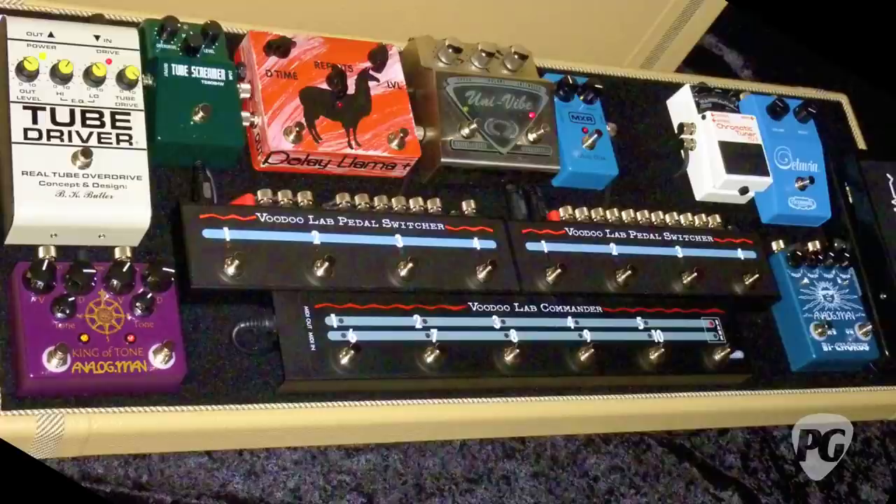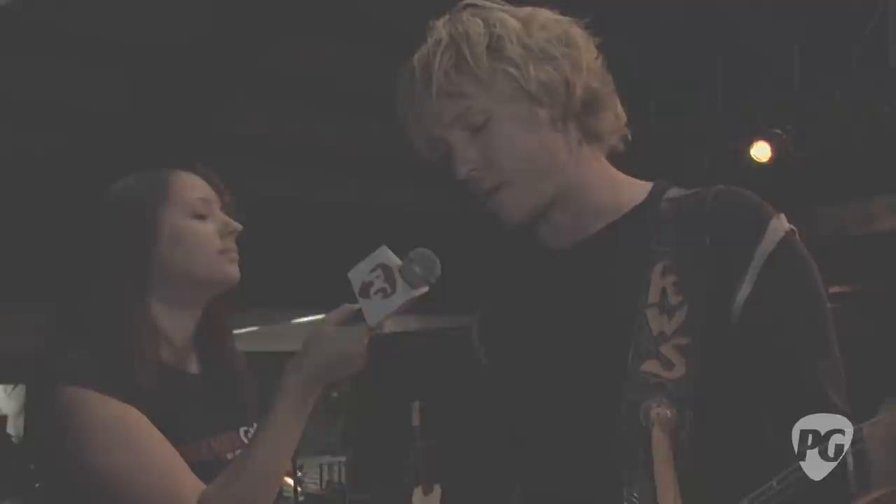There are some pedals on the new board not out here, including a BK Butler Tube Driver pedal — the vintage ones are pretty collectible and they recently started remaking them. We also took the insides of a wah pedal and mounted it underneath the board attached to a switch. On the song 'Show Me the Way Back Home,' I need a wah engaged at a specific position. Rather than trying to position the wah pedal live, we mounted it at the right setting on a switch, so I just hit the switch and roll my tone knob back. There's tricky stuff in there nobody would even know about.